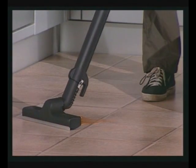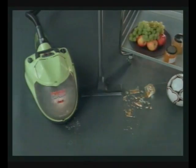Vaporetto L'Ecoaspira can also suck up liquids and broken glass, cleaning up minor domestic accidents in a flash.